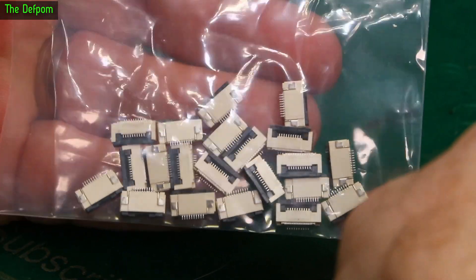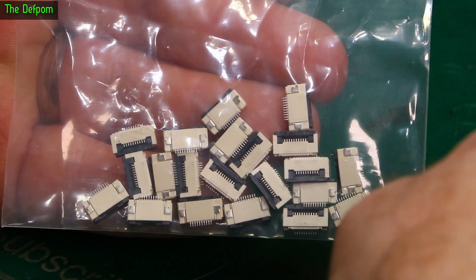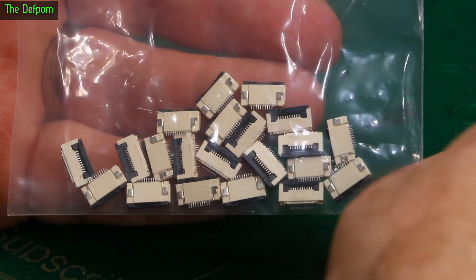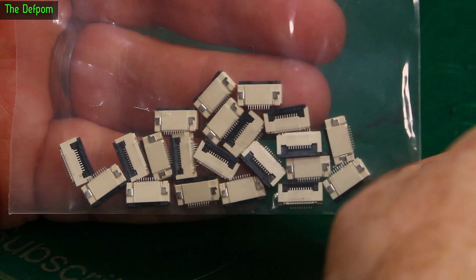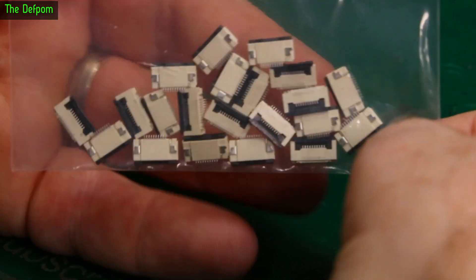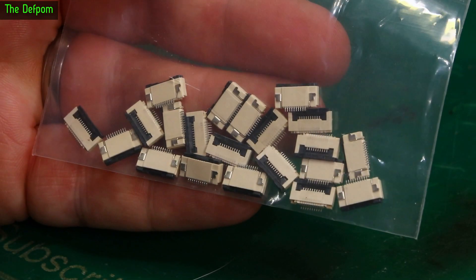10-pin FPC connectors, surface mount ones. These work on the Sharp memory displays which I use in projects. I've been using a pre-made adapter board for wiring, but I do want to potentially change it so it goes directly onto the circuit board of the actual device. I've been using an adapter — I wanted to get a few of these in case I'm playing around with them. Might make something up.